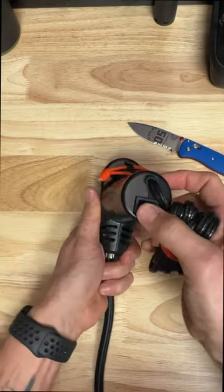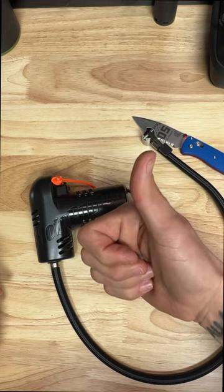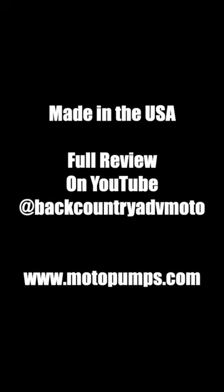This high output air pump is a very simple design with no gauge, which in my opinion these gauges are never accurate anyway, so why put it on there. I look forward to trying this air pump out and I'll have a review for you here really soon.